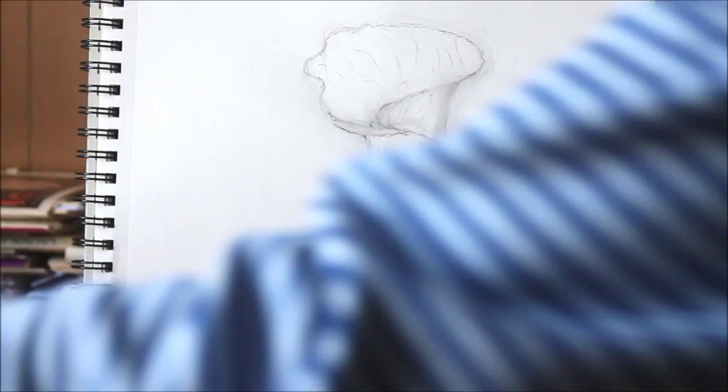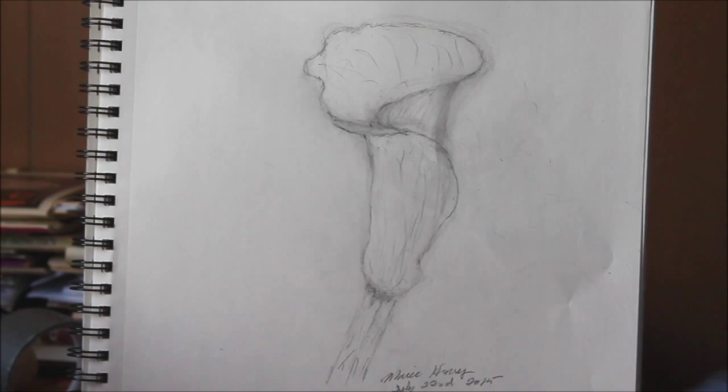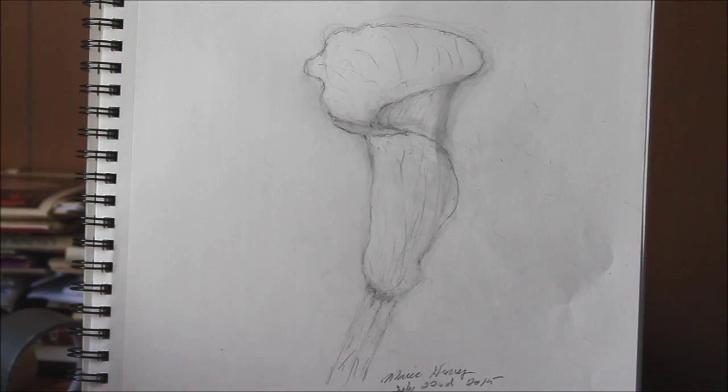Calla lilies are very difficult to draw but not as difficult to paint, because with paint you're working with something you can spread around. With a line drawing like this, you need to make sure that some of your lines are difficult to see so that they're in the background — to push everything back and give the object some volume and perspective. Thank you for watching, have a good day.